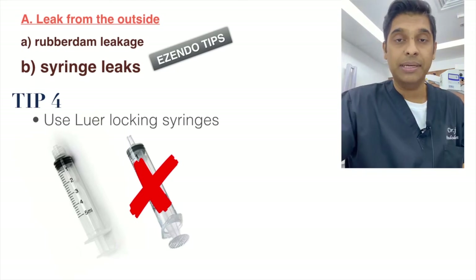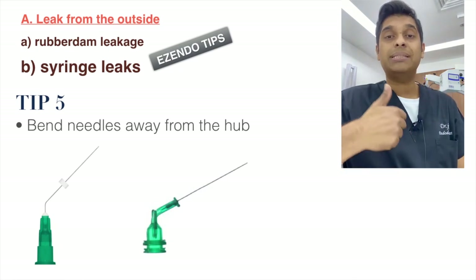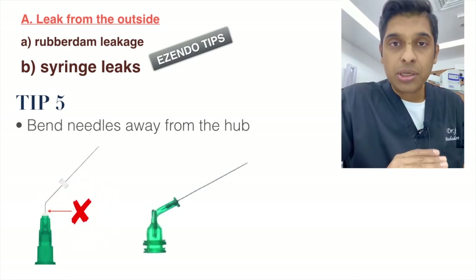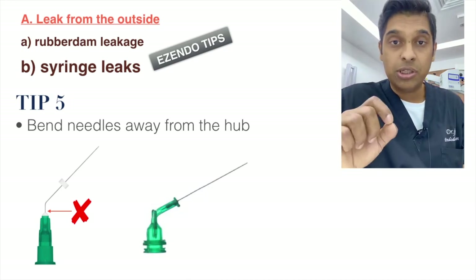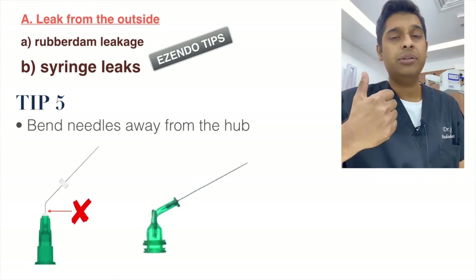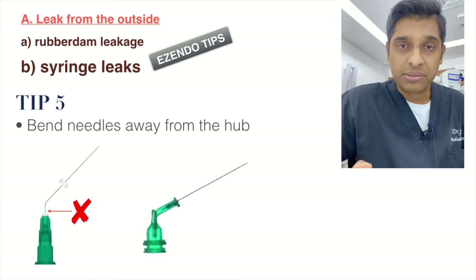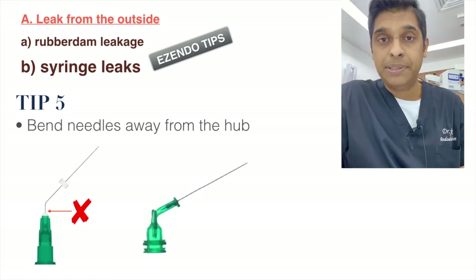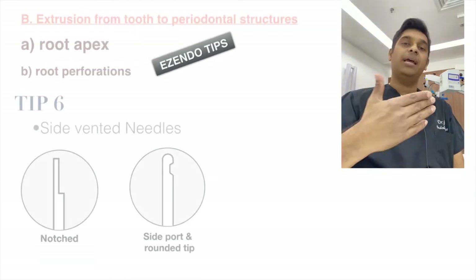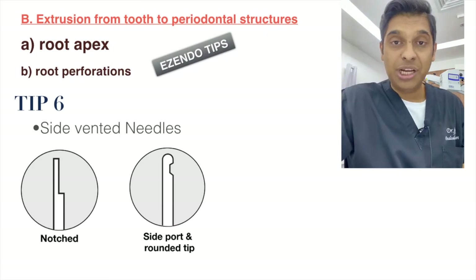Always bend the needle away from the hub — do not bend at the hub, as this can cause breakage and leakage. You can also use designated irrigating needles; the one shown on the right is an irrigating tip specially made for irrigation.